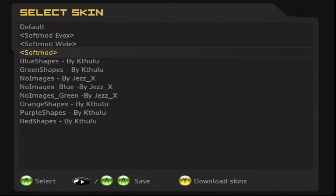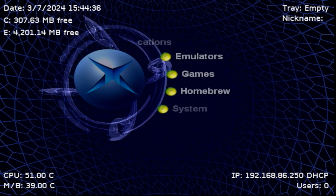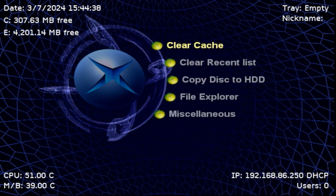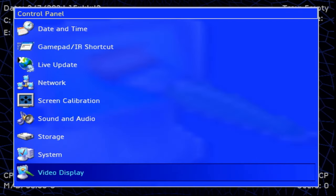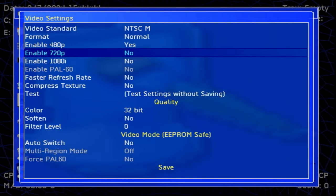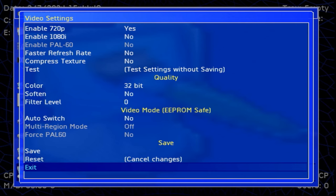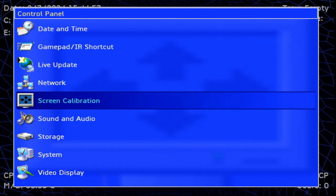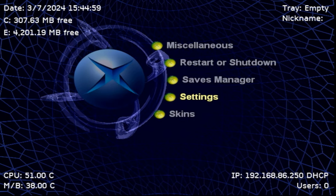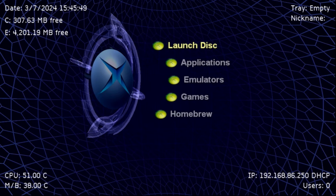When the console reboots, it backs up your EPROM and then reboots once more. It should bring you to UnleashX. To change your skin go to System, then Skins, and choose your preferred option. Under System > Settings you can change your video display — for example, enable 720p and change to widescreen — then reboot to apply, and adjust screen calibration if needed.